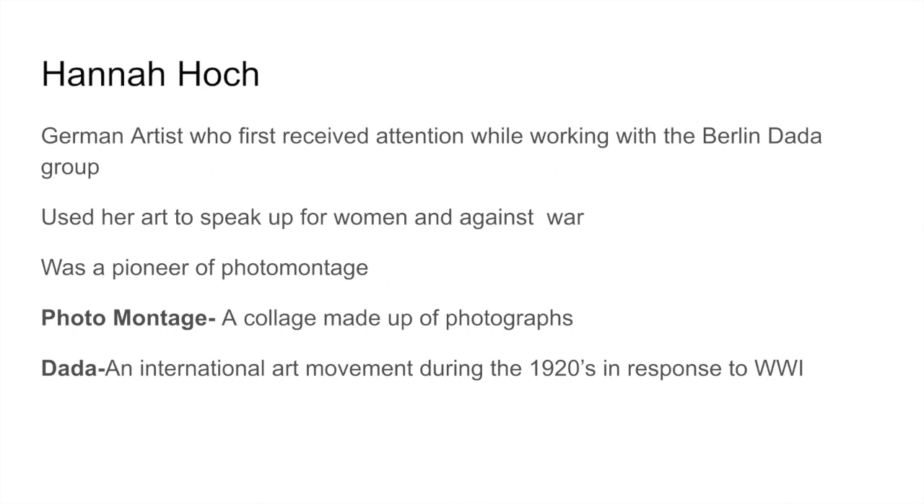She was a pioneer of photomontage — a collage made up entirely of photographs. Dada was an international art movement during the 1920s in response to World War I. I have a couple more vocabulary words to go over. One is juxtaposition, which is to place things side by side — Hannah Höch often uses juxtaposition to create humor in her artwork. The other is scale, which is just a fancy way that artists say size.